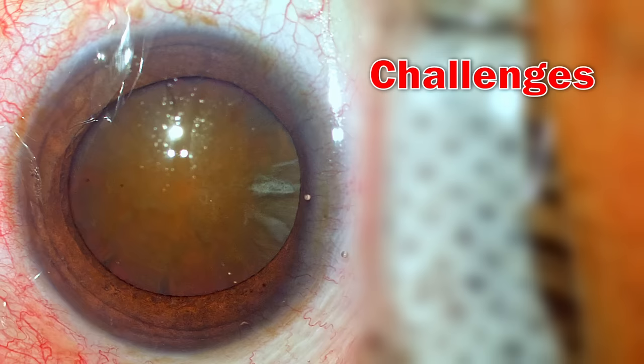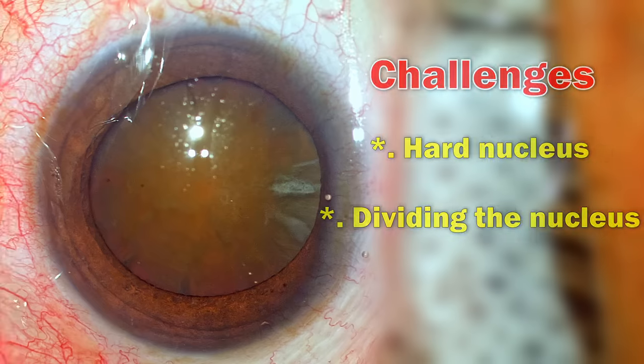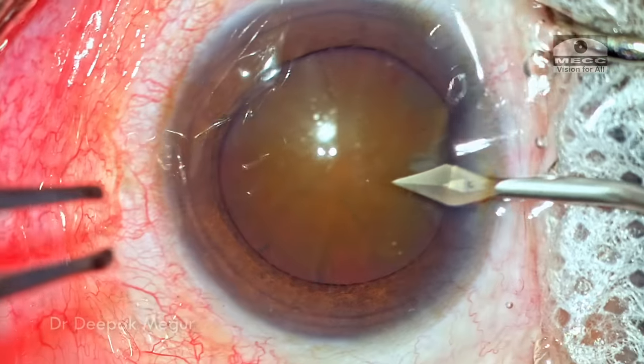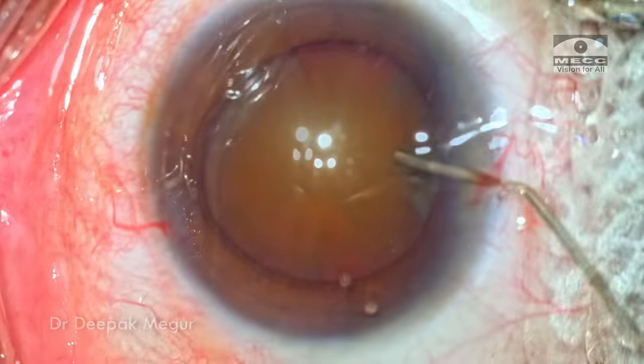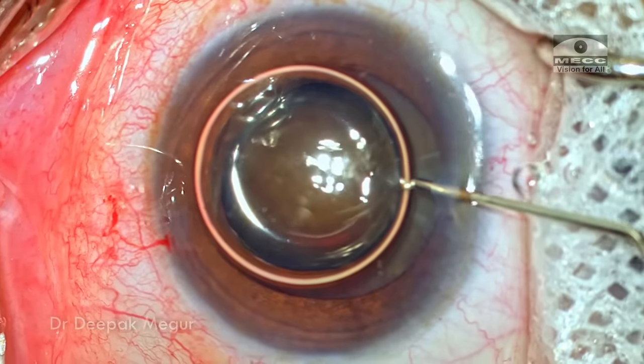The main challenge in this case is to deal with this hard nucleus — dividing it into smaller fragments is going to be a challenge. The good part is the cornea is extremely clear, visibility is not an issue, and the pupil is also very well dilated. So these are the encouraging factors.